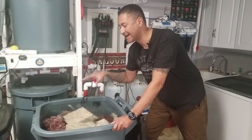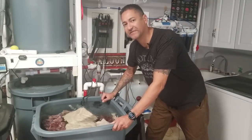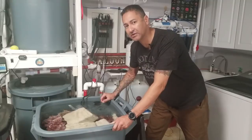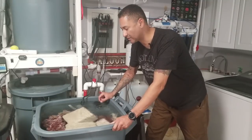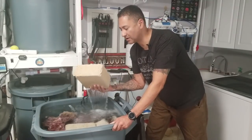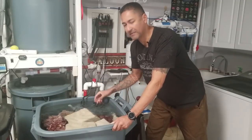Underneath the Real Reef rock is a Reef Saver rock that I took out of my 75-gallon system. I actually did a bleaching on that — I did a video on it, the link will be down below in the description. In addition to the live rock, I also have MarinePure blocks here to collect beneficial bacteria for the upcoming cycle.